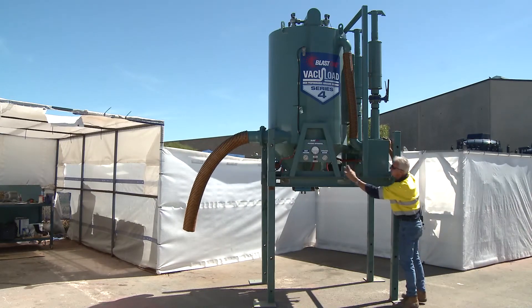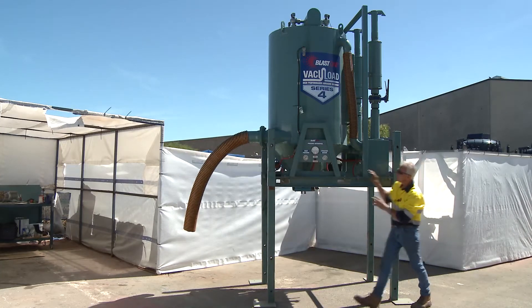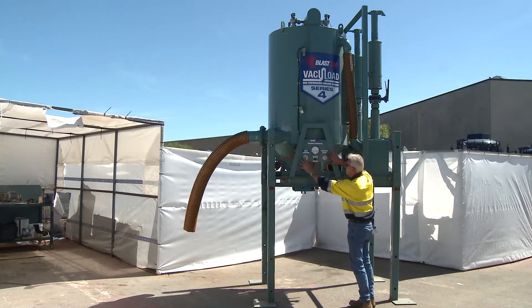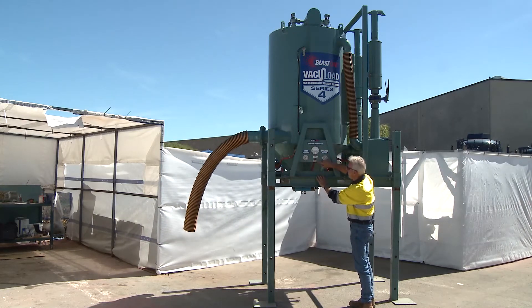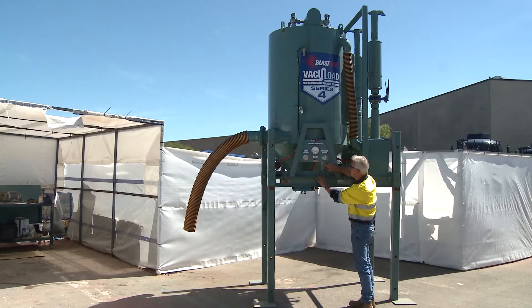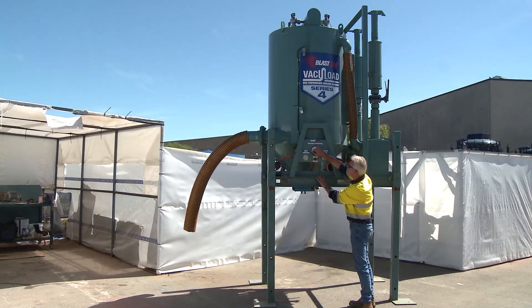On the front here we've got an indication of what this control panel is. We've got open and closed by a switch, then we've got vacuum operating and pressure differentiation.